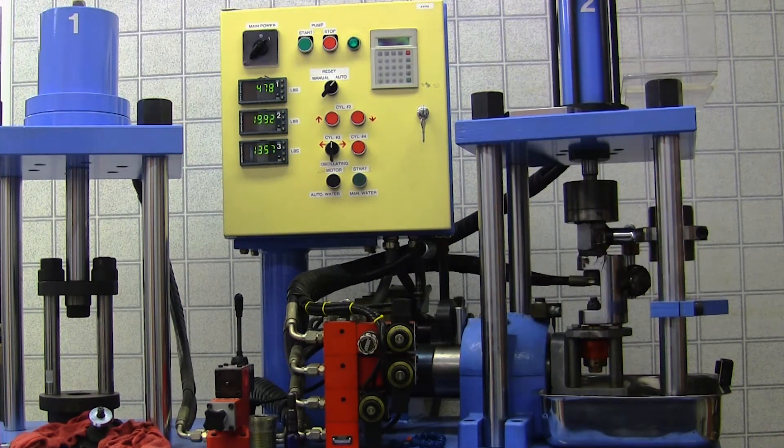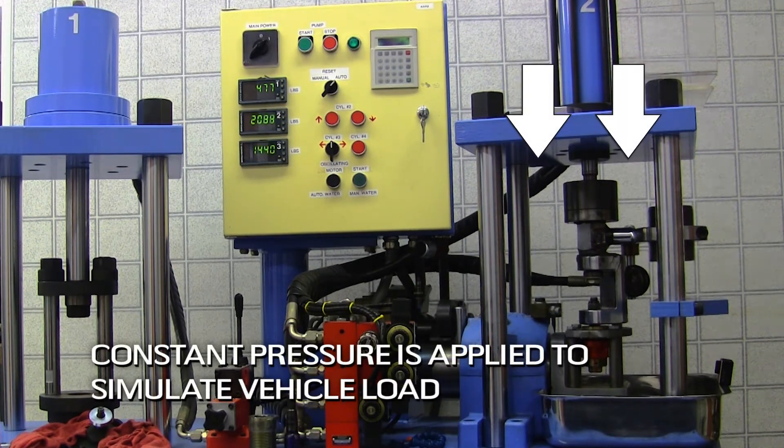To check a part's durability, we need to first simulate a lifetime of use. Constant pressure is applied to simulate vehicle load.